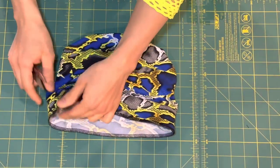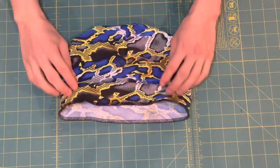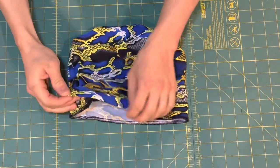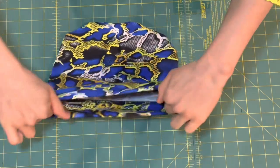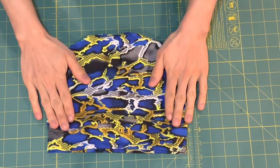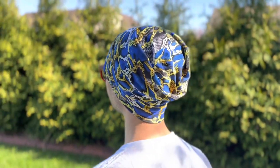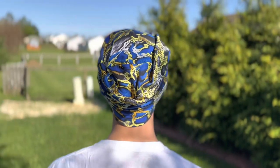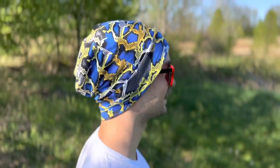Since we overlapped our stitching at the end, I'm not worried about the thread coming undone — we can just go ahead and cut off the thread tail. Finally, the last thing we need to do is turn the beanie band down. And voila! Your slouchy beanie is complete. I hope you enjoyed this tutorial on sewing a slouchy beanie from Carl Wesley Sewing Patterns. If you have any questions or need additional help, please leave a comment below and I'll get back to you as soon as I can. Happy sewing!